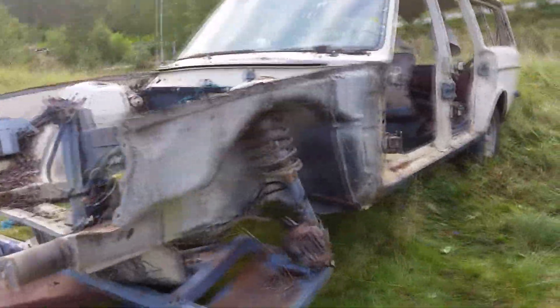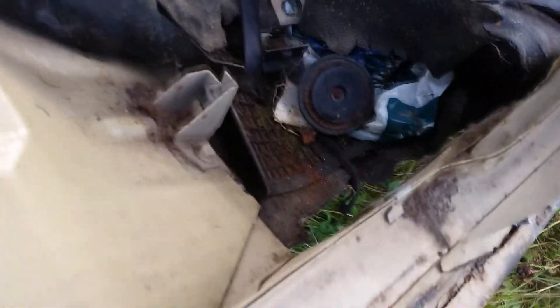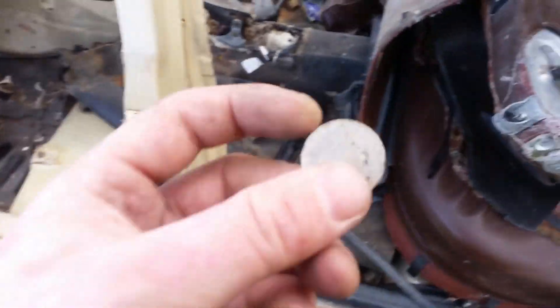There's pretty much nothing left here at all right now. You can see the doors are off, pretty much everything's off - just a bare shell. I've got to get the rear axle off and have a look underneath it. You can see right here it's pretty rotted up, so hopefully it's not going to be too much of an issue.